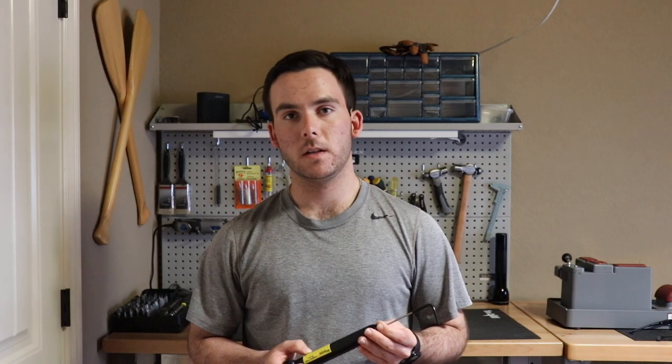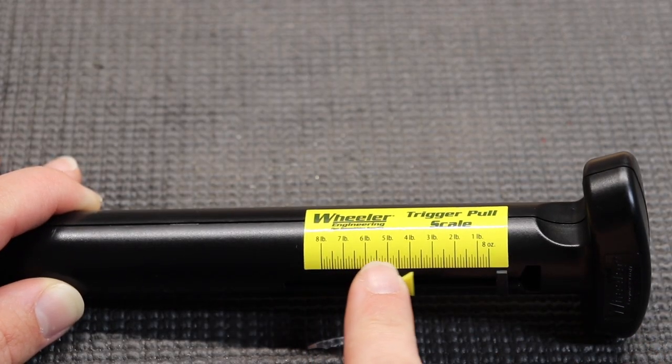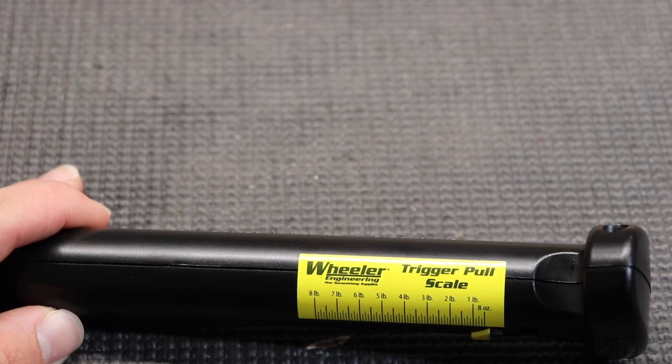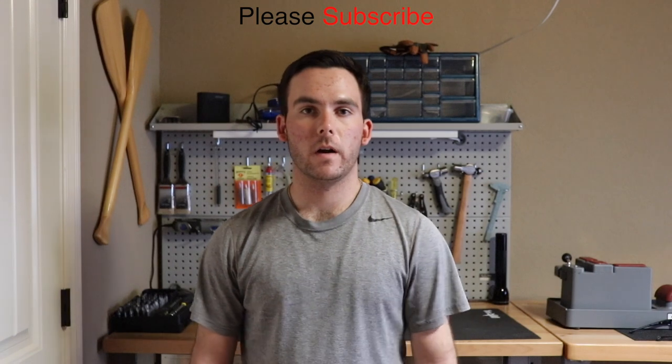It's super easy to read — it simply has a little yellow slider that will go back and forth depending on your measurement. It has a scale ranging from 1 pound to 8 pounds on the side that you can see your measurement at based on where the yellow slider stops. To use it, you take the black tip on the end of the trigger pull scale and put it where your finger would usually go when you're getting ready to pull the trigger on the gun.